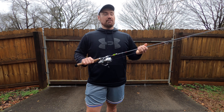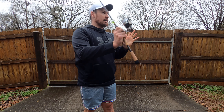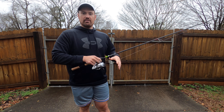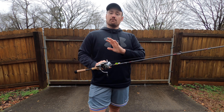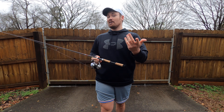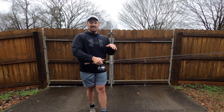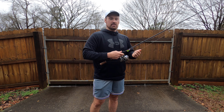Is this reel worth the money? Yes — if you want the best of the best, this reel is worth the money. Every time I cast and reel there's a level of smoothness that I have never seen before. Not many people ever get to touch this rod, but the ones that have use it and can't set it down — they talk about how smooth it is.